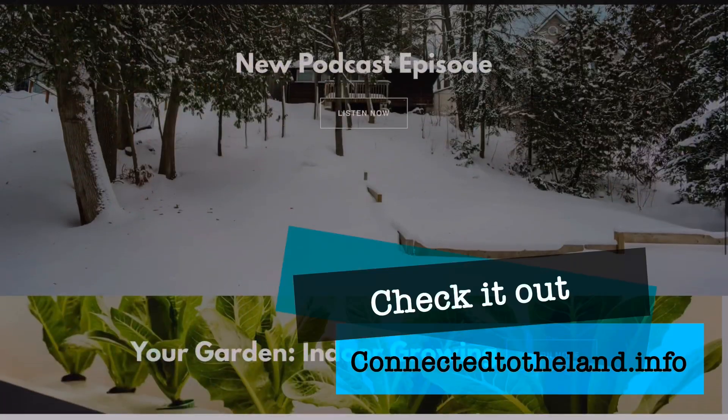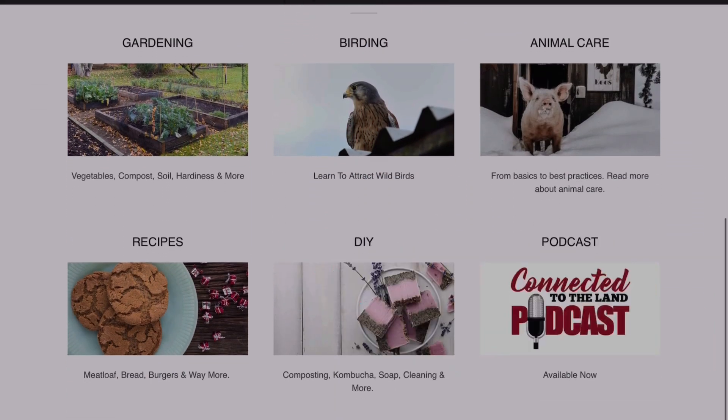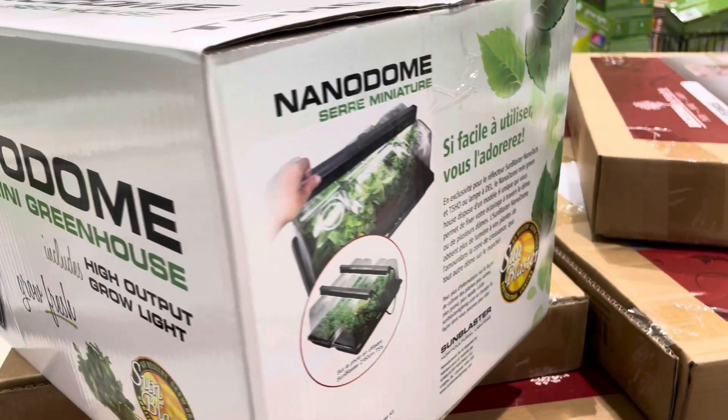Hello, plant people! How are you guys doing today? If you don't know who I am, my name is Ashley. I'm a content creator on Connected to the Land, and in today's video we're going to be looking at how to garden indoors. First off, we're going to start with a trip to PB Mart, where we're going to look at all the indoor gardening things they have and exactly how to select what you need for your indoor garden.